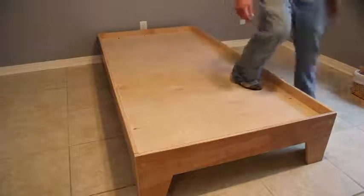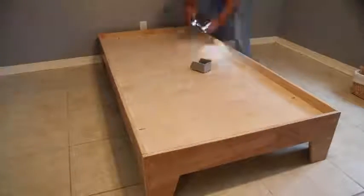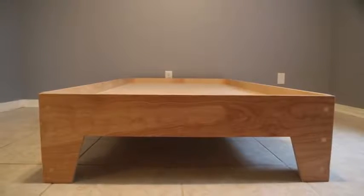Once you've got all that in place, that's the assembly on the bed — and I'm telling you, this thing is strong. It supports me walking on it, so you should have nothing to worry about. This thing just turned out absolutely beautiful. If you are not a subscriber, please subscribe, be sure to check out the links down in the description, and check out the project plan on my website. Thanks for watching and we'll see you next time.